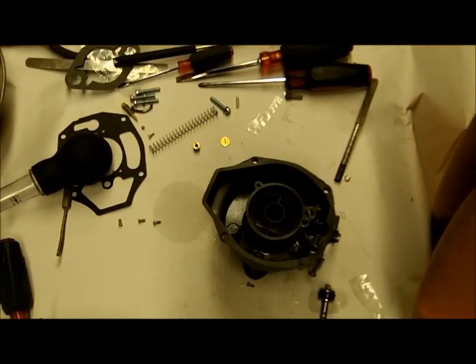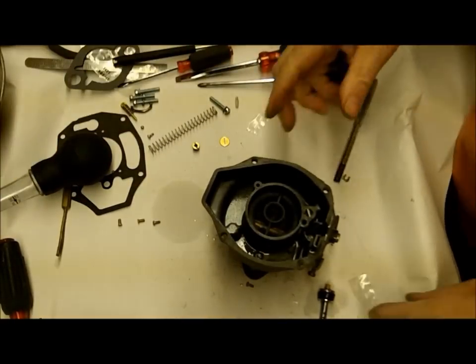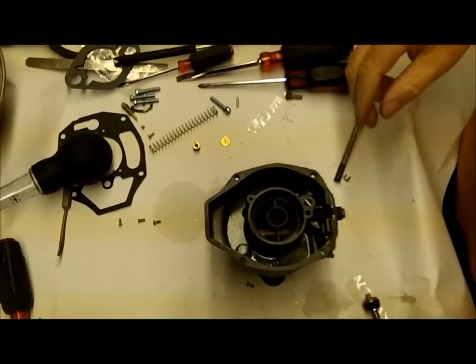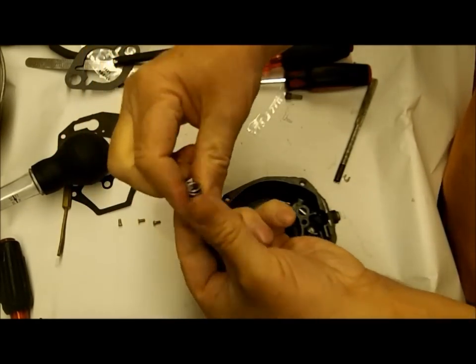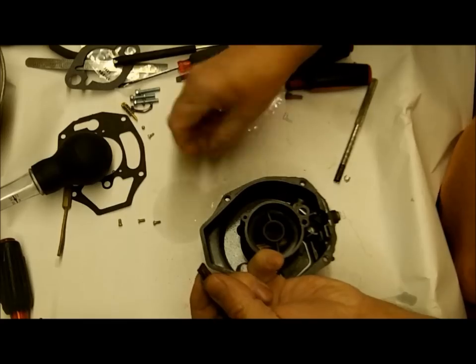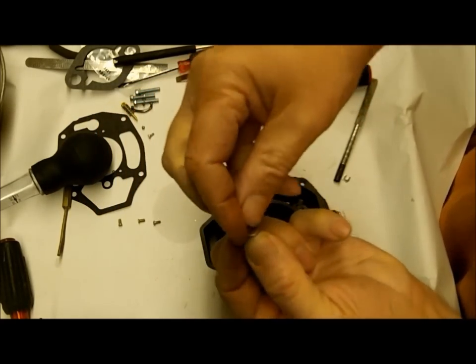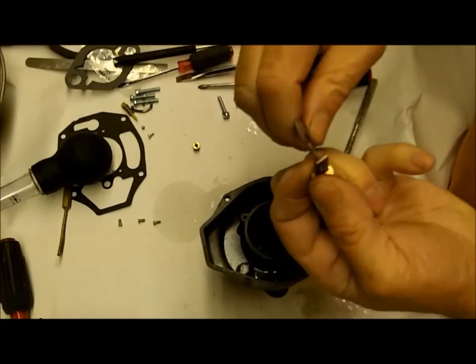I test with mineral spirits - the carburetor can sit around and it's not going to ruin it. Let's put our accelerator pump together. We get this long spring here and it goes in here like so, and then this booster-looking thing goes in there like that, and then we'll get our little arm in here.